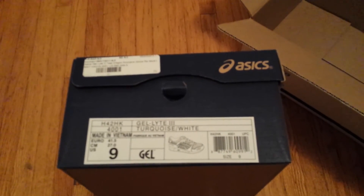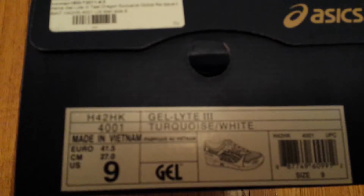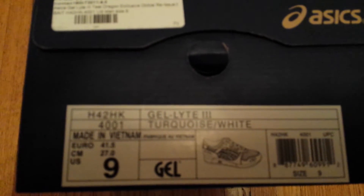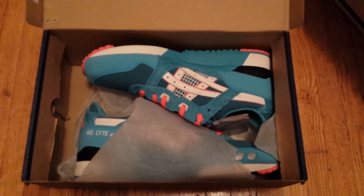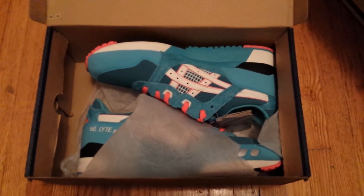As you guys can see, it's an A6 box — A6 Gel Light 3 in turquoise and white, size 9. I ordered this from the Bait website. It is the Bait and A6 collab, the Teal Dragons.